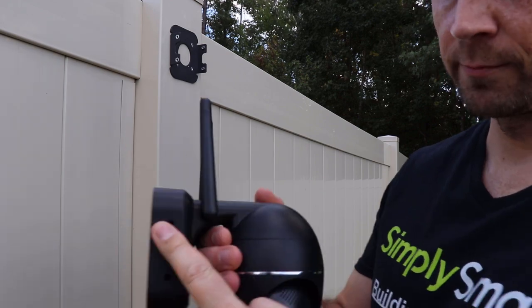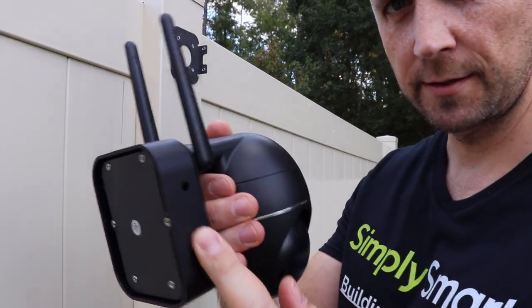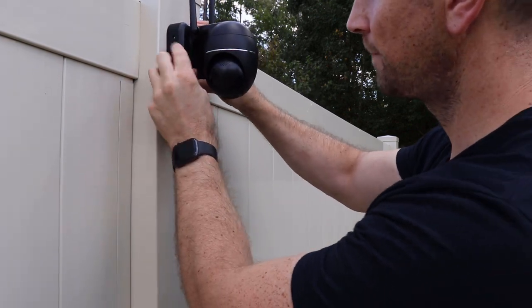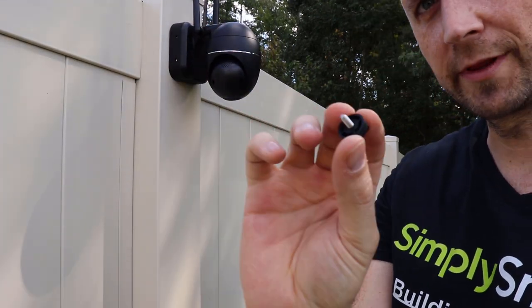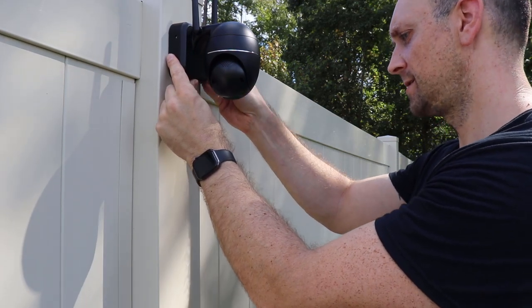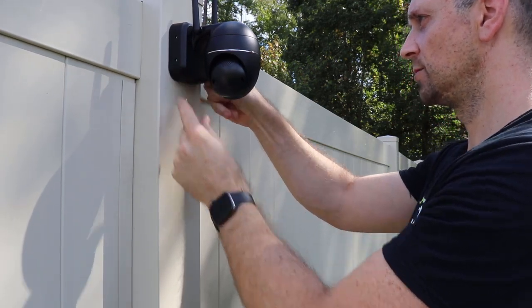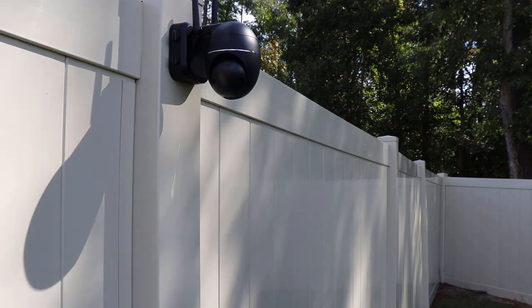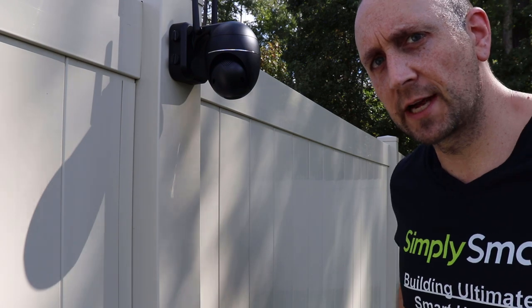To install the camera, we have the holes on the side so we just put it up over the bracket and secure it. I do wish these were not hand-twist-in fasteners — I know it makes it easier to install, but it also makes it easier to steal. All right, let's test and make sure the camera is actually working.